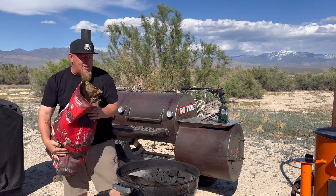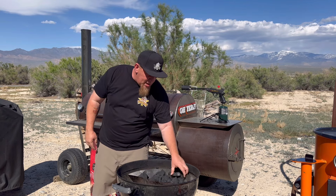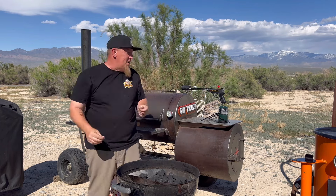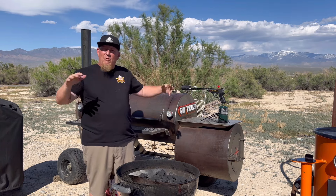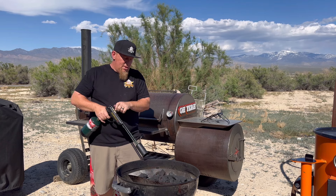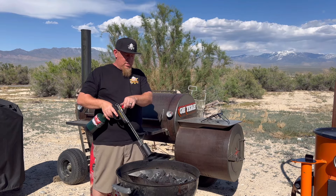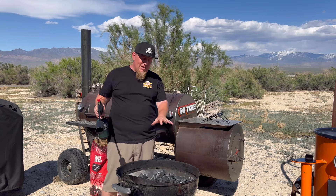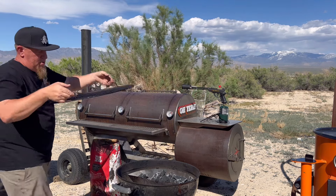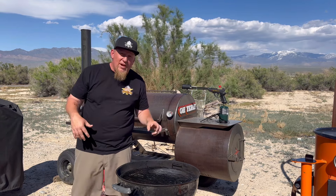Let's get this bad boy lighted up. I could use a chimney or whatever, but I don't want to waste any time. I'm going to try out my nice little grill gun here. Those coals are already getting white. We're going to put the grill grate on and start getting this thing up to temp. Once this gets hot enough and gets ready, we're going to put a chunk of wood on there and get ready to smoke.